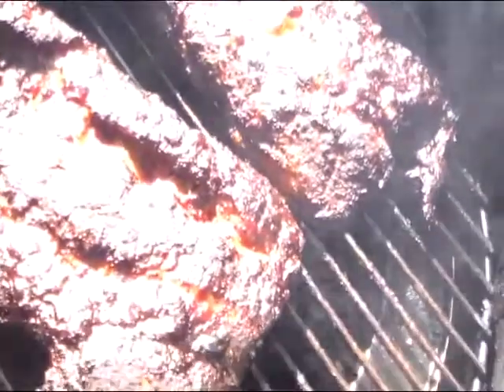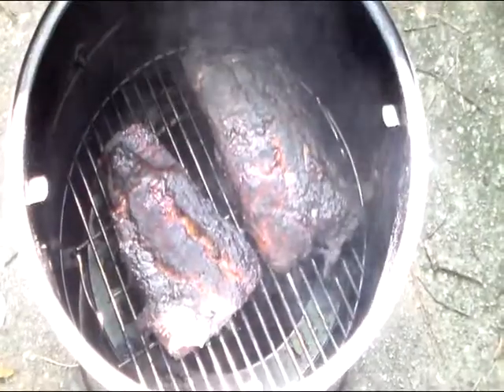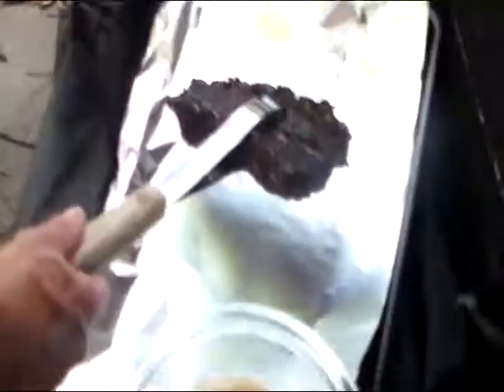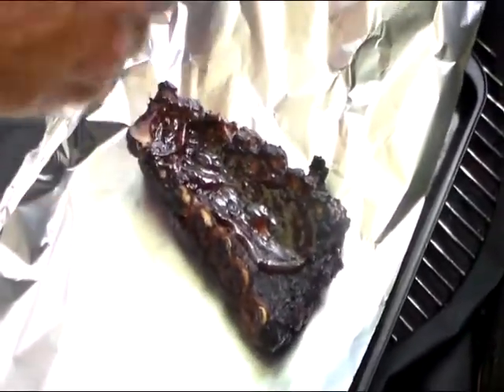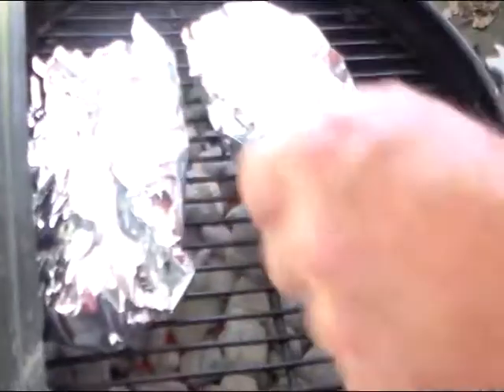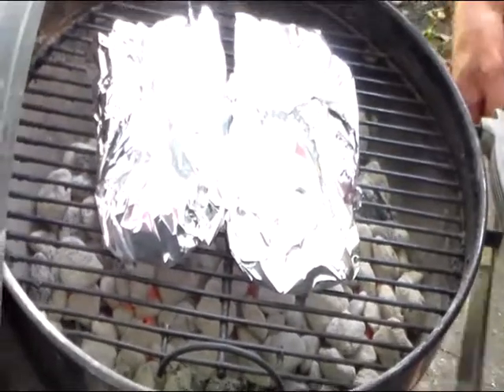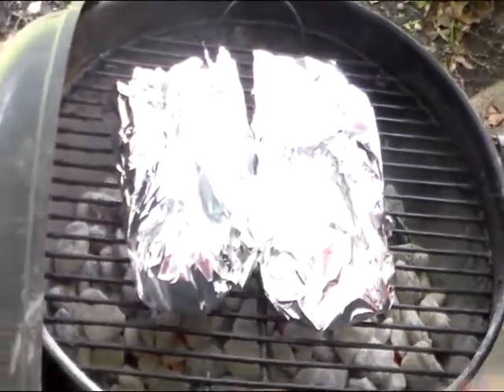Our ribs have been on the smoker for about an hour and a half, running around 300 degrees. So now we're gonna take them out — I don't know if you can see good with the sun shining — and put them on the grill. We're gonna wrap them in foil with some barbecue sauce. I just took the temperature and they're at 170, so they're basically about done anyway. We'll let these go for maybe an hour on low, then take them off and let them sit for about 30 minutes.